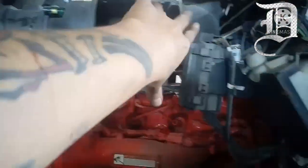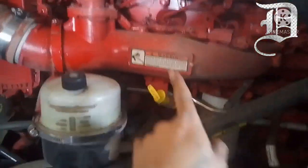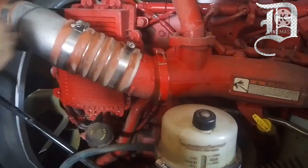El filtro del aire, a este le cabe un chingo de tierra, le caen como un montón de volteos de tierra ahí metido. Acuérdense lo que les he dicho en otros videos.